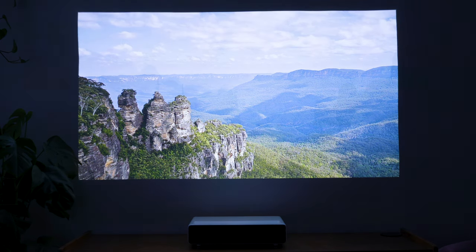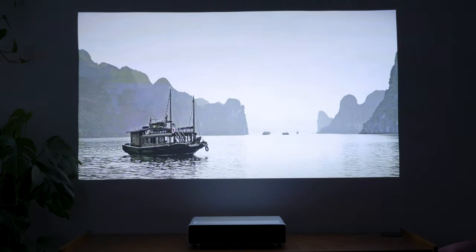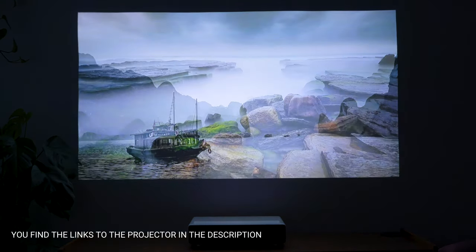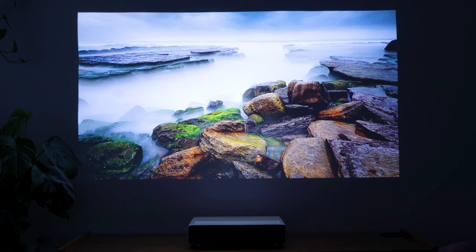Compared to any other ultra-short-throw projectors, this product is probably the best deal out there. If you have any questions regarding this device, just hit me up in the comment section down below. Thanks for watching.